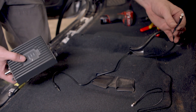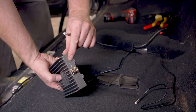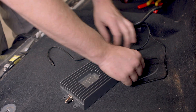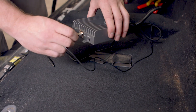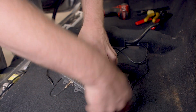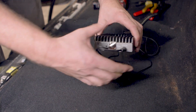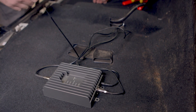With both antennas in place, it's time to connect the cables to the booster unit. Connect the cable from the outside antenna to the connection marked outside. Then the inside antenna connects to the other side of the booster. Now you can connect your power supply cable. With everything connected, you can use a few zip ties to neatly bundle the cables.